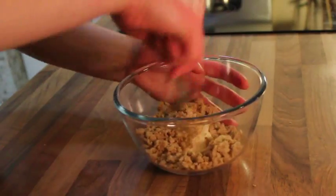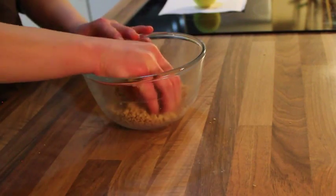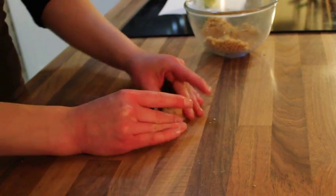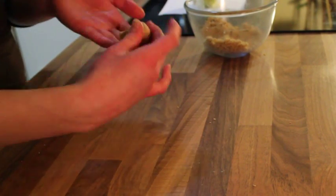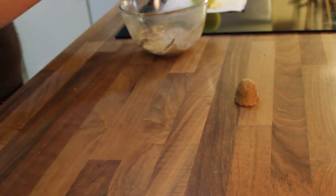While your gingerbread dough is chilling, crumble about two cupcakes' worth of cake, then mix in some buttercream until you can roll the mix into a ball. For Darth Vader, start with a ball of cake mix, place it on the counter, and flatten out the bottom, pressing in as you do so to create the curve of the helmet. Also flatten his face a little bit.